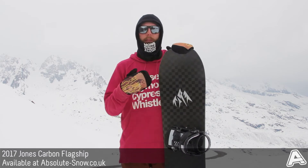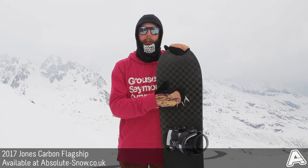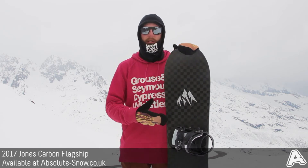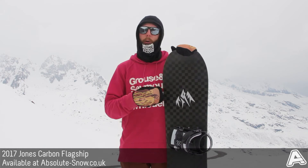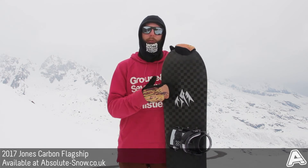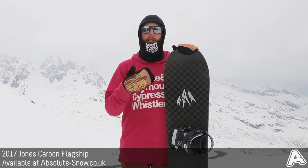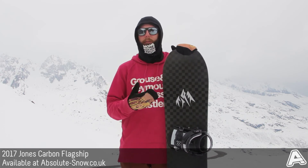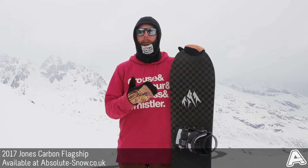It also comes with two-times Textstream carbon construction, which is basically bi-directional carbon layers combined with carbon stringers. These are really super lightweight, give the board a really nice lively feel, and also help give it really ultra fast edge-to-edge response. They also have the added bonus of cutting down on chatter, especially when riding at really high speed, and they're 20 to 30 percent lighter than conventional carbon constructions.